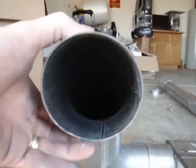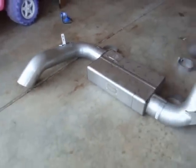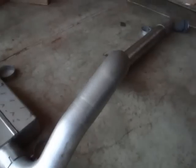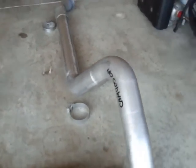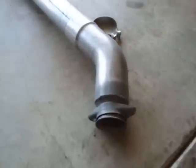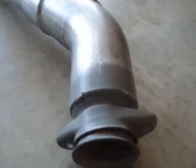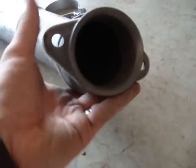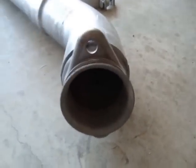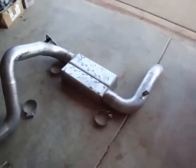Over the axle. Looks like it's made to bolt on to my factory system, but that I don't have, so that's gonna go. Alright everybody, that's it — Mufflix 4-inch Spintech muffler.